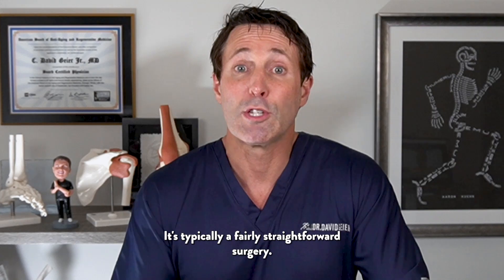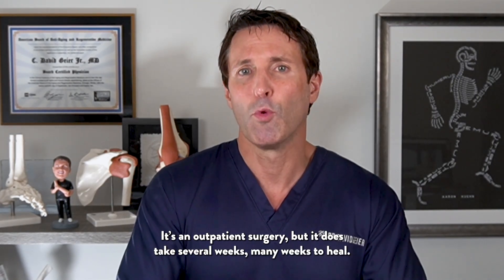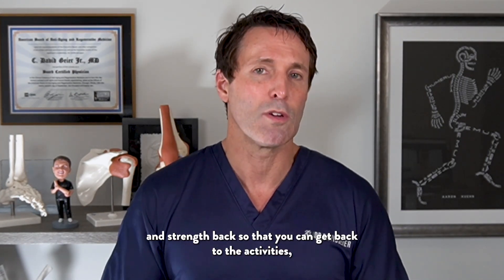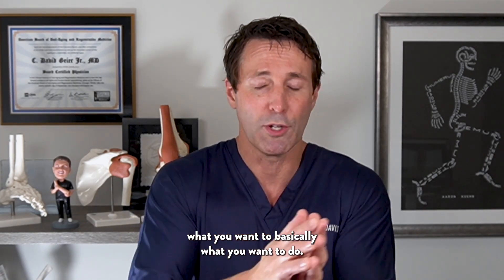It's typically a fairly straightforward outpatient surgery, but it does take many weeks to heal. After that, you work with a hand therapist to get motion and strength back so that you can return to the activities you want to do.